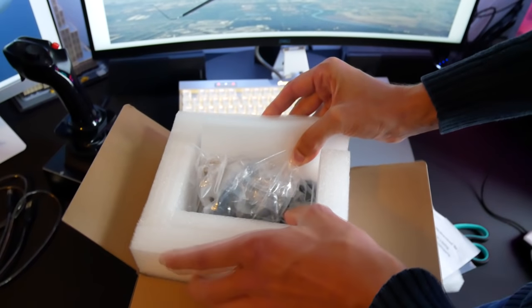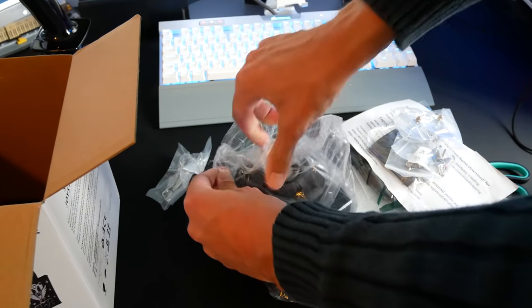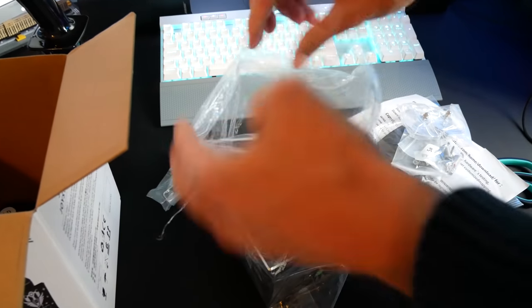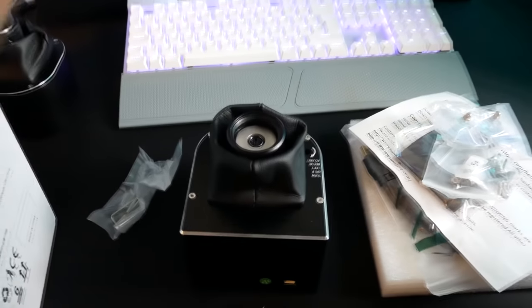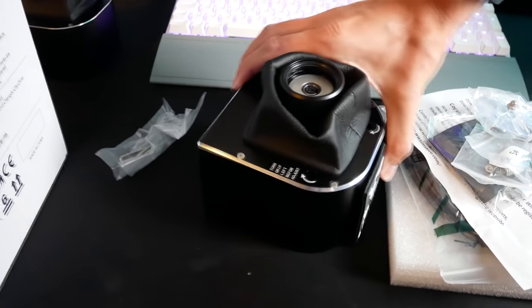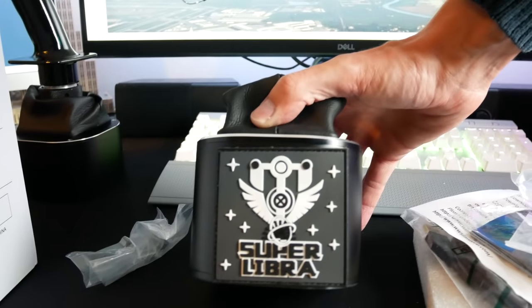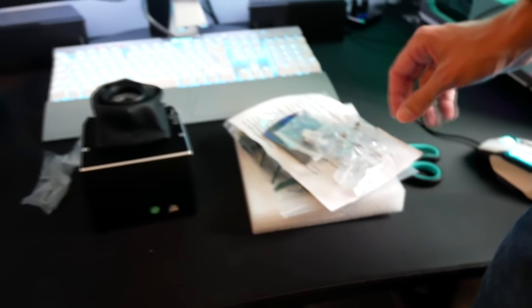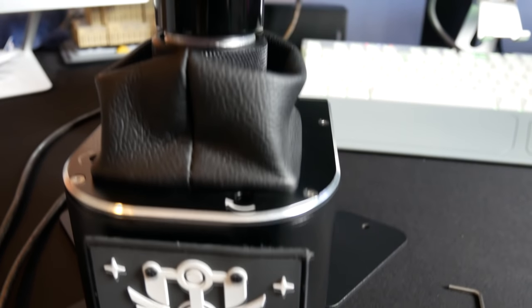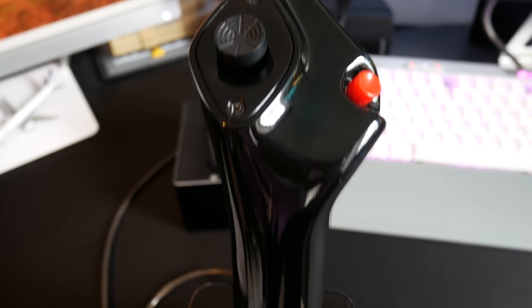It is a really amazing replica of the sidestick, and the weight and customizable feel that this base provides is something a little bit different. So, captains only - left hand only - at £179.95 excluding VAT on the WinWing store. The base itself has another little patch on the front, which I like, and a rubber cover around the joint between the grip and the base. The real Airbus has a big blue rubber cover - it doesn't look like that, but it's still quite fun to have something similar.